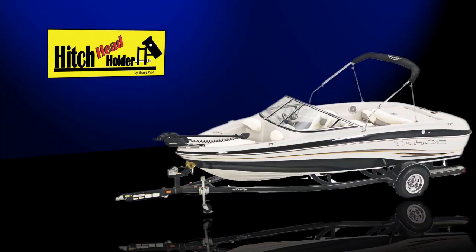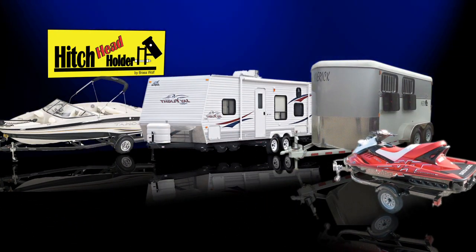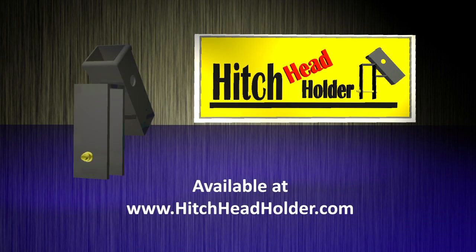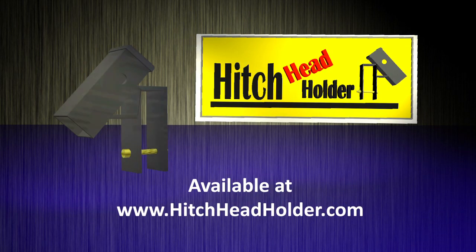Whether you tow a boat, camper, horse trailer, or recreational vehicle, we have the hitch head holder for you. It's fast and efficient, providing safety and convenience. Buy yours at hitchheadholder.com.